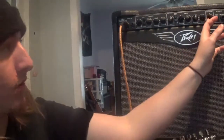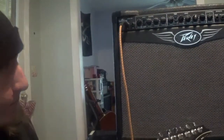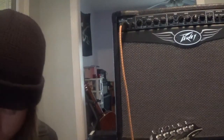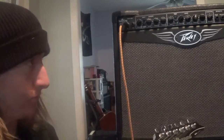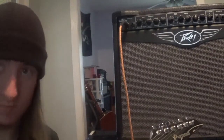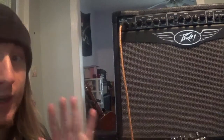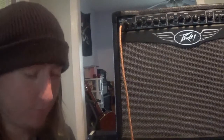Like I said, just a great sounding rock amp. I'm going to turn the reverb up, turn the gain up some more, and add that boost back in. This thing can get gainy — it can be a great metal boost.